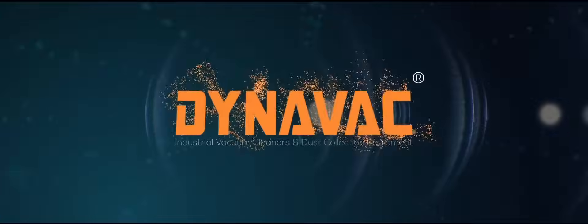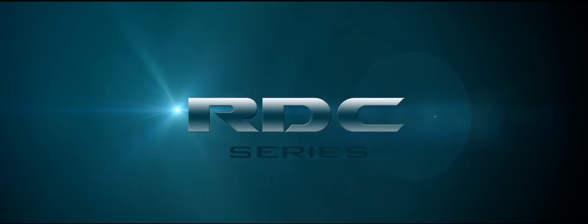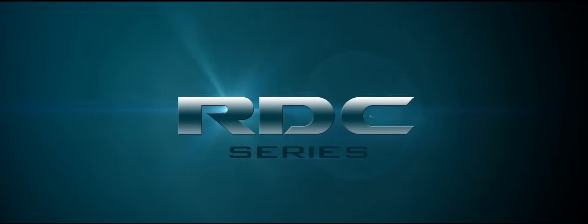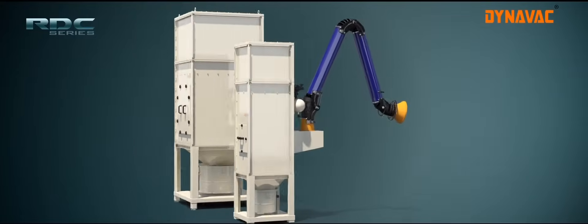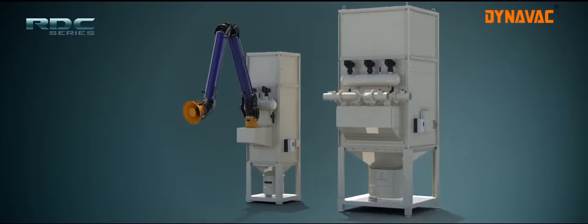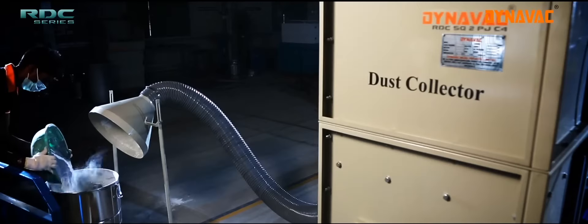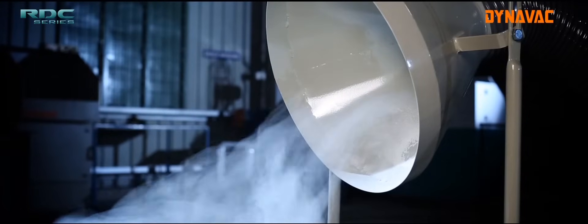DynaVac Industrial Vacuum Cleaners and Dust Collection Equipment. Cartridge Filter Dust Collectors are industrial grade dust collectors manufactured by DynaVac. This is a standalone machine used to collect fly dust from machining and processing machines.